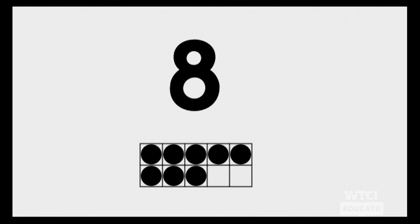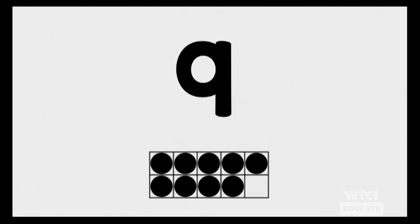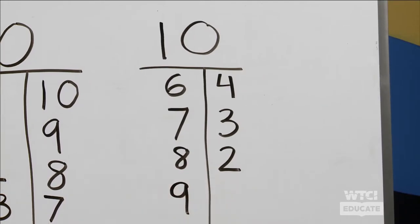If you are ready for the next one, touch your nose. Here's the next one. What could be your number sentence for this number? You see there are nine filled in, so we're going to put a nine up here. And then how many more do we need to make our ten and fill in our ten frame? We need one more. So nine and one makes ten. Very good!